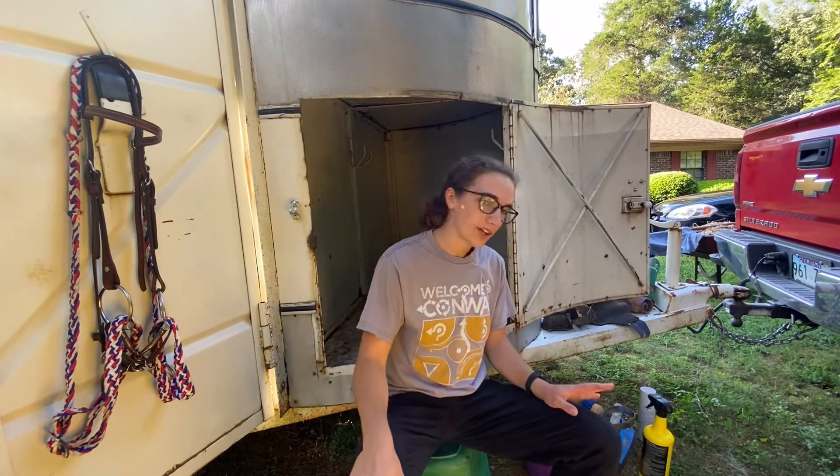Hey, it's Grace from Groundwork to Saddlework. I was just going to show you guys what I keep in my tack box.